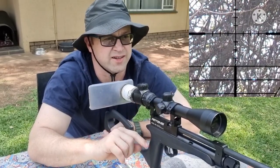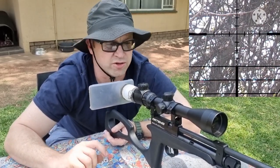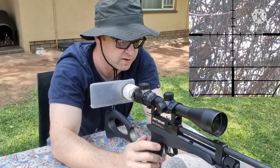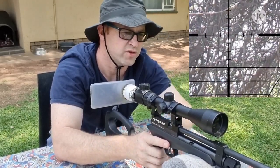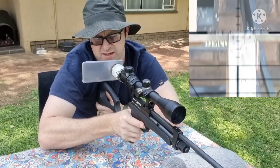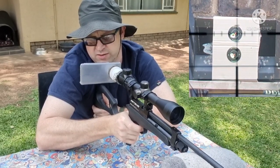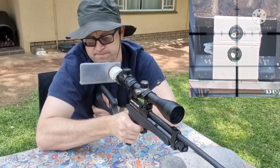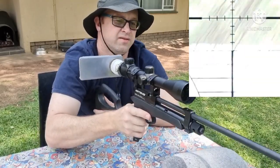Now we're going to go have a look at the targets and see if there's a difference in the point of impact with the different holds. As a last interesting aspect - I've seen quite a few guys putting bipods on their barrels up front - so I'm going to rest the barrel on the bag and see what difference that makes to our point of impact. I think this is going to make quite a big difference. I'm shooting at the top target now.